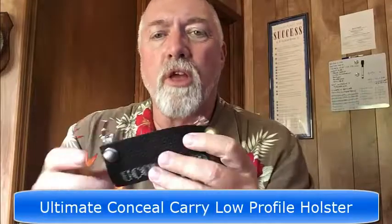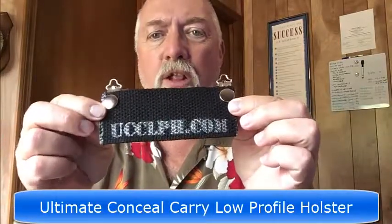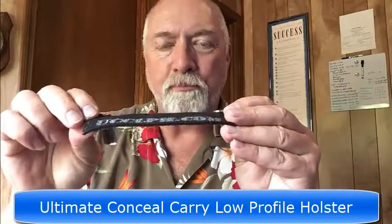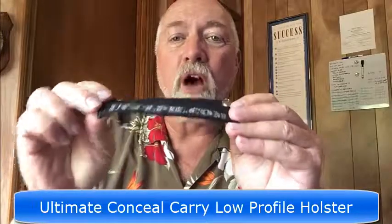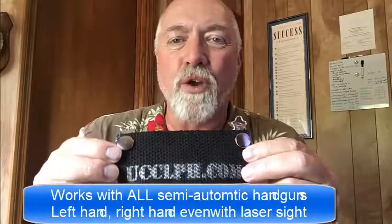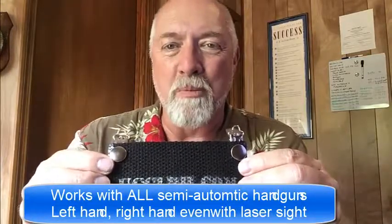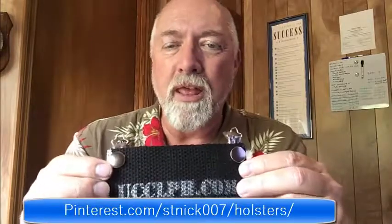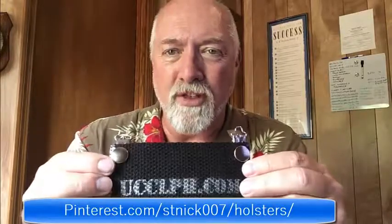This is what's called the ultimate Conceal Carry low-profile holster. It's the lowest profile holster on the market. We also believe it's one of the most comfortable holsters you'll ever have. It is not designed for any one specific weapon — this holster will work with every single semi-automatic weapon on the market. I have a Pinterest page where you can see all of the weapons we have tested with this holster.